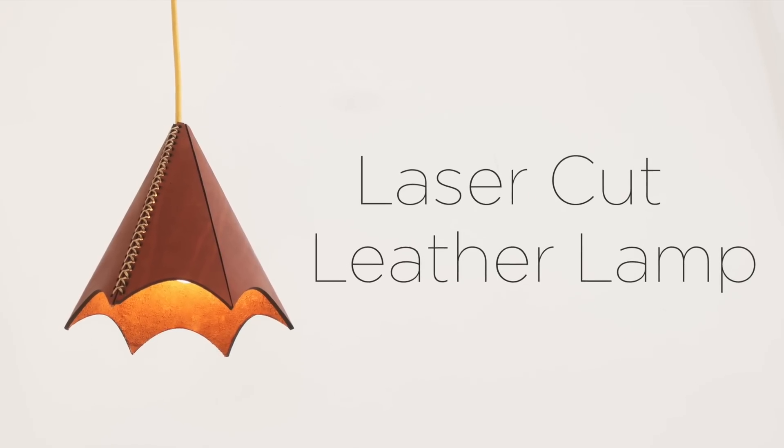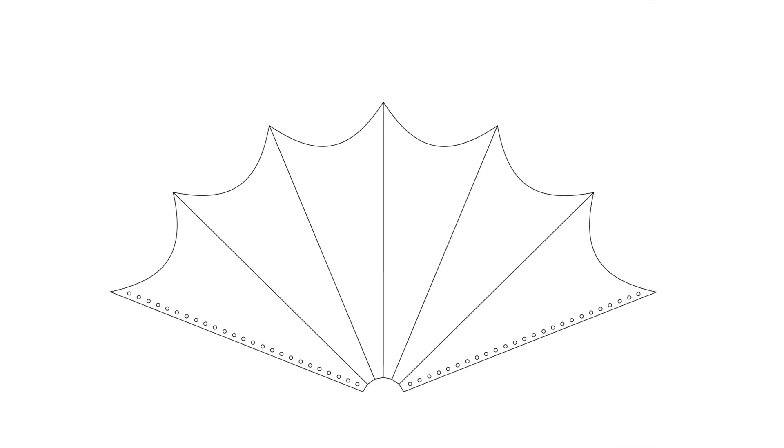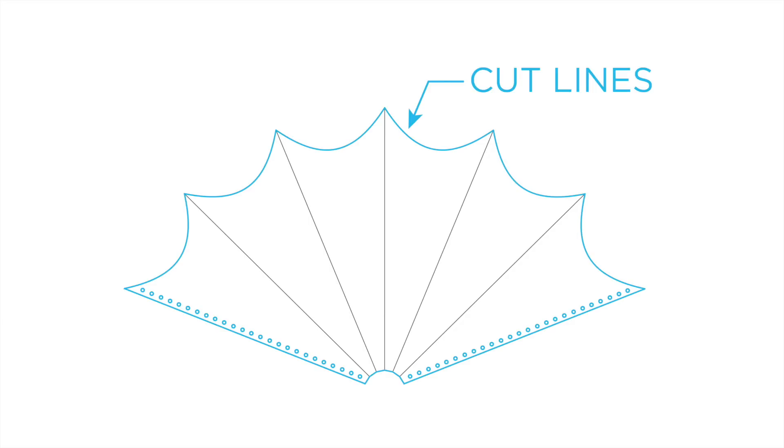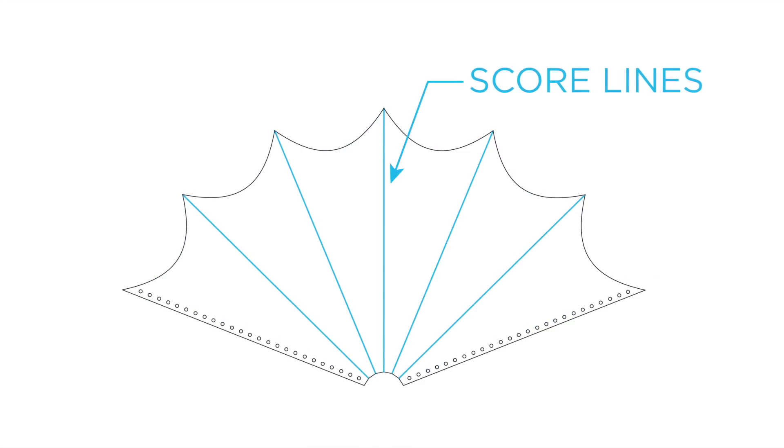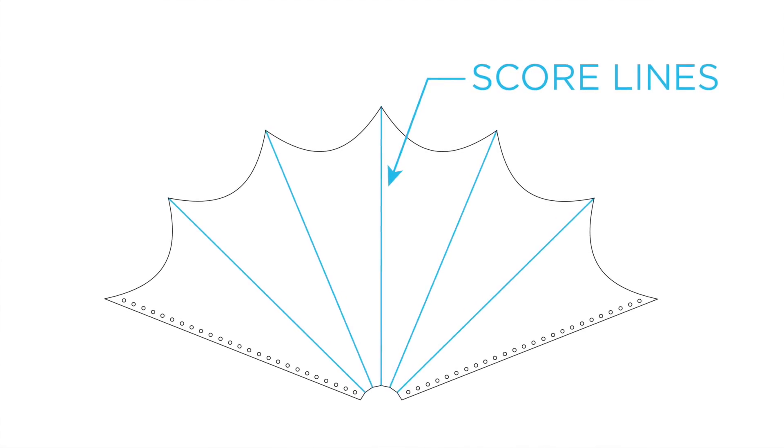Today we're going to laser cut a leather lamp. I drew the design in Illustrator and then separated the lines into two different layers — one layer for lines that I'm going to cut all the way through the leather, and another set of score lines where I'm just going to cut about halfway through the leather.